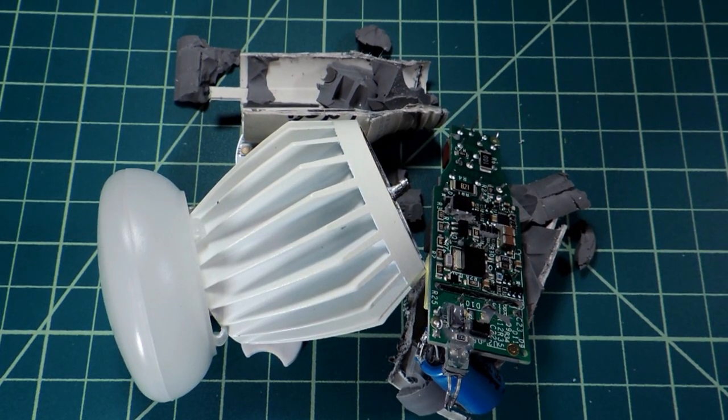So that was the review, comparison, and extreme teardown of the EcoSmart 800 lumen LED light bulb.